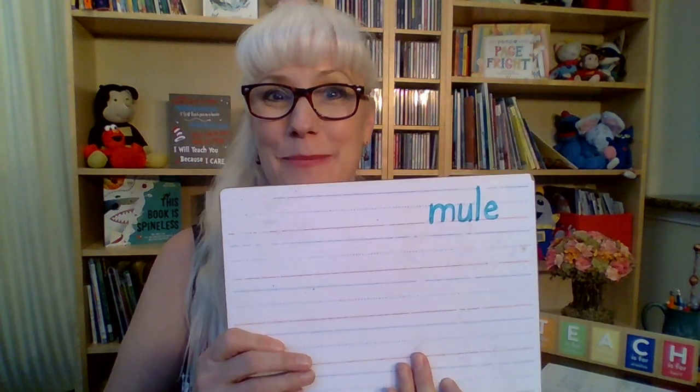Our first word is mule. Think about what you hear at the beginning. You know we're working with the long U and there will be a consonant silent E. Did you get mule? I hope you did.